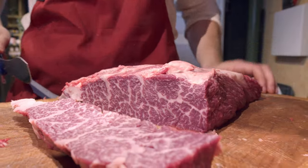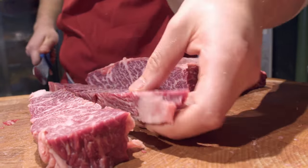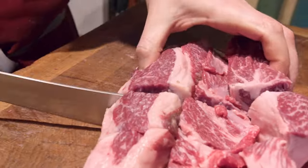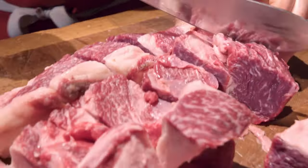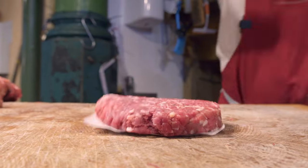You can see just there the marbling — amazing. From the rest of this piece, the bits that have been cut off, we're going to make some wagyu burgers that are super popular down at Borough Market. Nothing goes to waste.